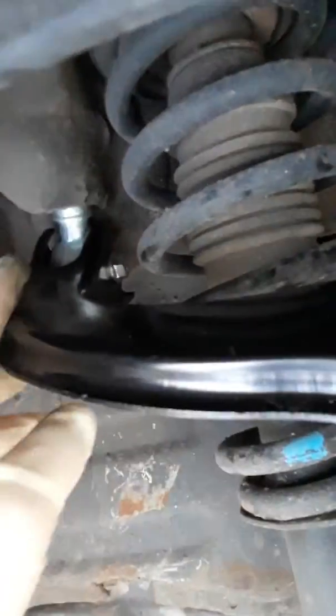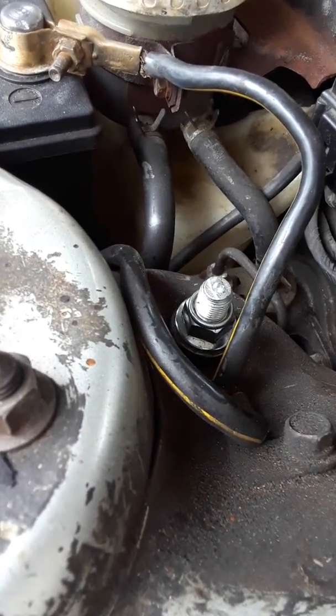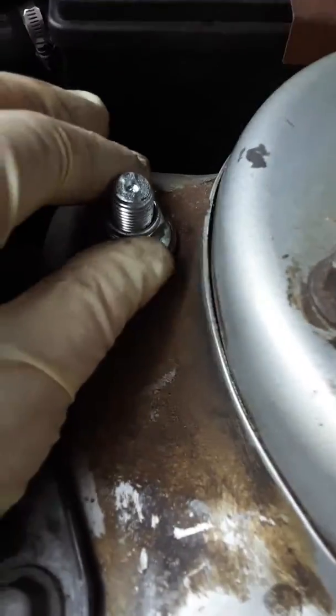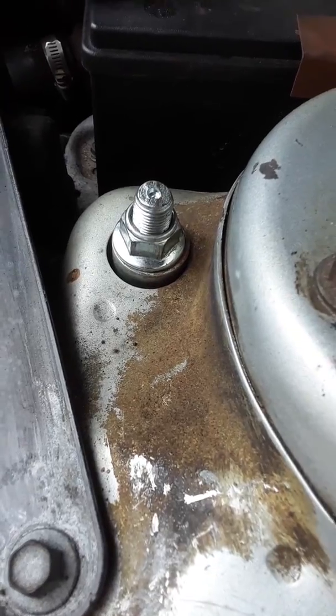There are two more bolts — one going through here and one through there going up to the top. Those are about 80 to 100 pounds on this car specifically. You don't want to over-tighten them because you can cross-thread and strip the threads, which is why they give you specific foot-pound ratings.